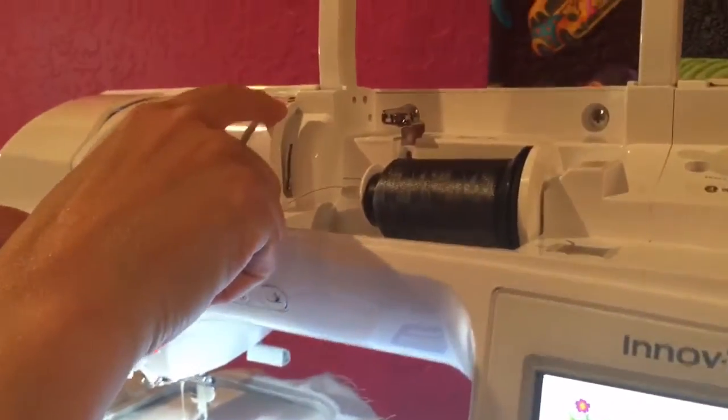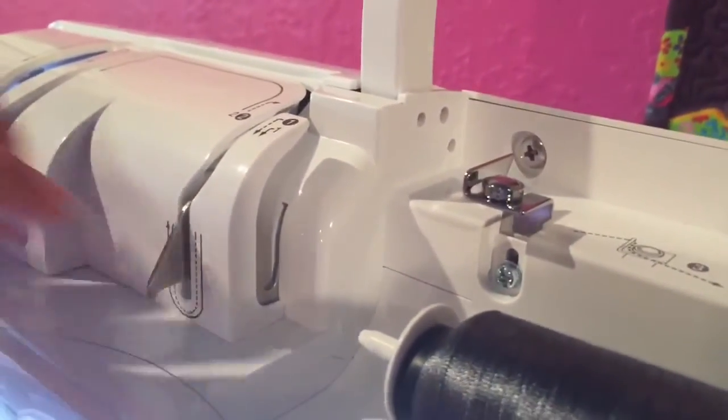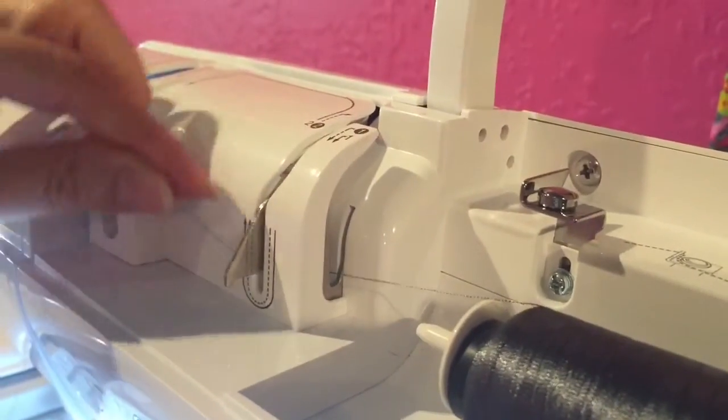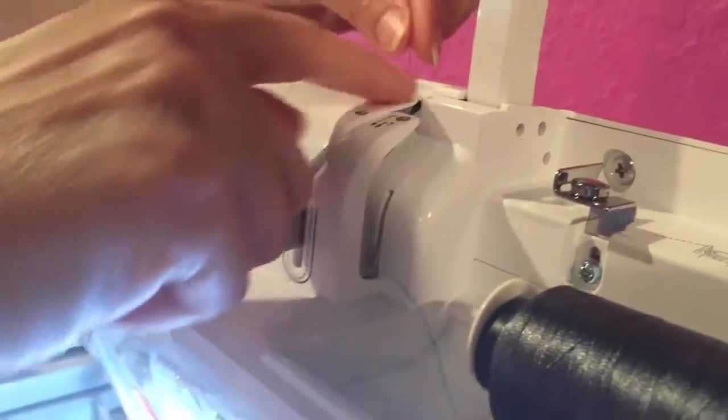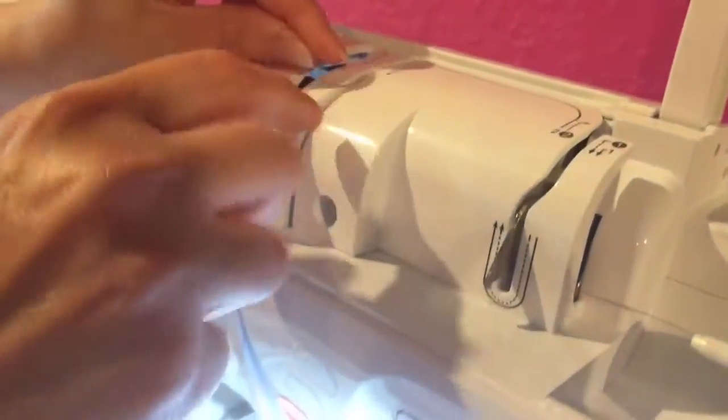We're just going to follow the numbers. Up here is number one and number two — we're looking for the numbers without the circles by them. We'll start with number one and number two, come around this U area, and then follow inside the channel, making sure when you come around this corner that your thread stays in the channel.